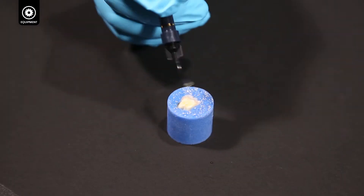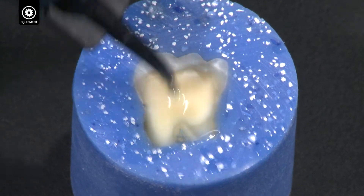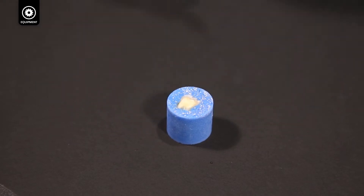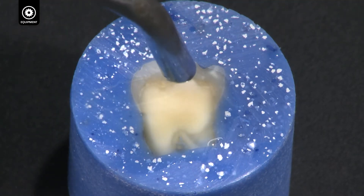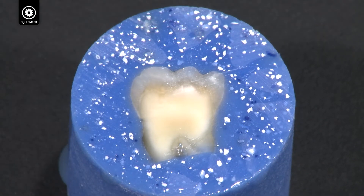Apply Peak SE primer to the damp specimen for 15 seconds. Blow off excess primer and or use high volume suction. No visible puddles should exist.